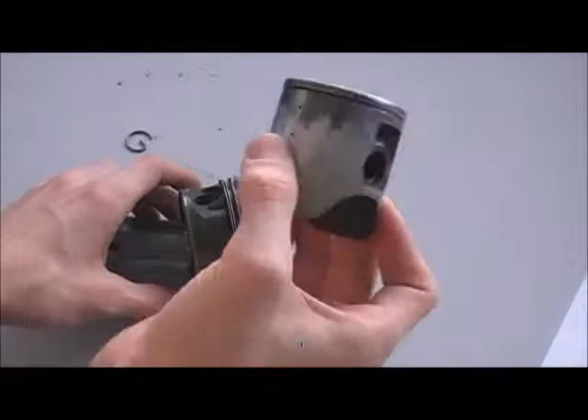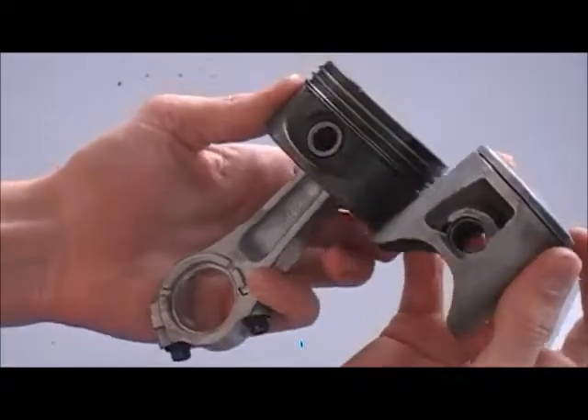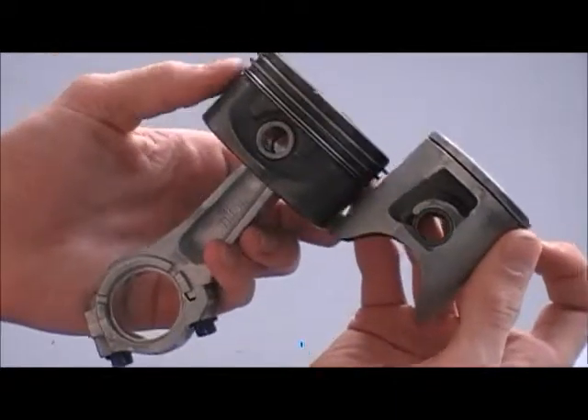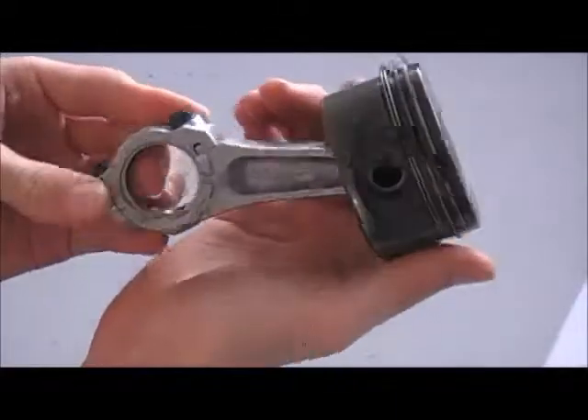On a two-stroke, it's a lot different. You can see the piston on a two-stroke has wings on it, but on a four-stroke you don't need that.